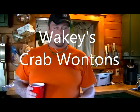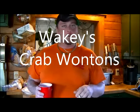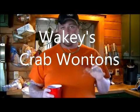What's up guys, Wakey here as usual, bringing you a little cooking video today, showing you how to make some homemade crab wontons — crab rangoon, whatever you'd want to call it.